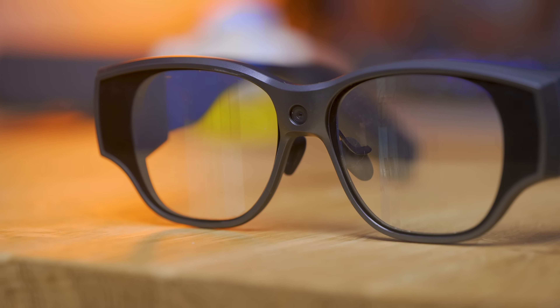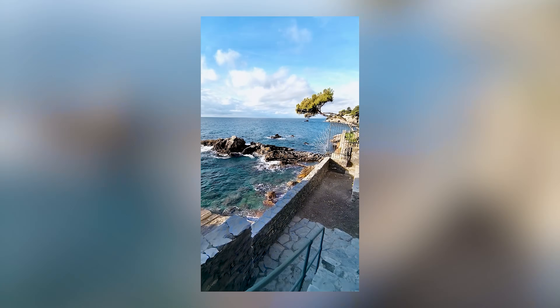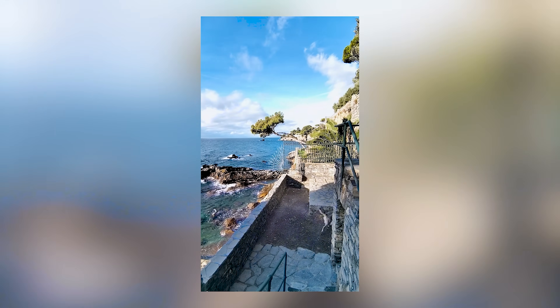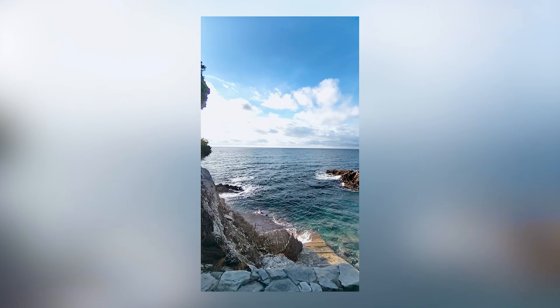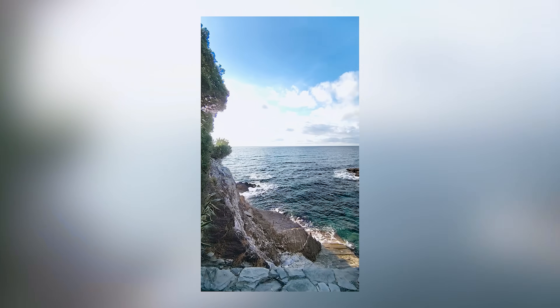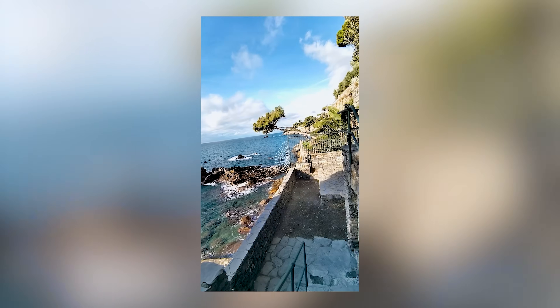Almost forgot — talking about the camera, they have a central 16-megapixel ultra-wide camera, perfect for POV videos. Here are some shots I took so you can get an idea. Overall, it's kind of crazy that we already have something that combines the functionalities of pretty much every other smart glasses on the market, all in one.